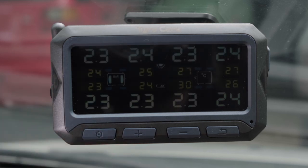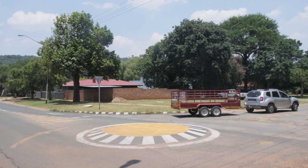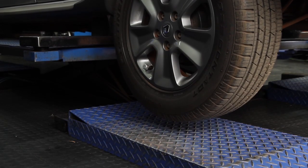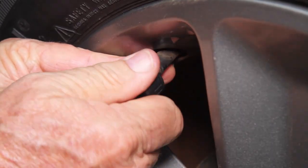The tyre pressure might not be displayed immediately — in that case, you will have to drive the vehicle to activate the sensors. When rotating the tyres, you will have to swap the tyre positions on the tyre pressure monitoring system for internal sensors. External sensors can simply be screwed onto the corresponding wheel.